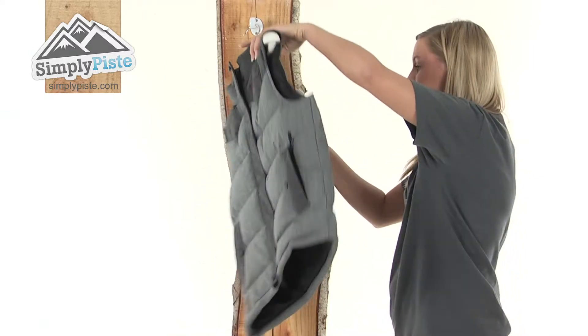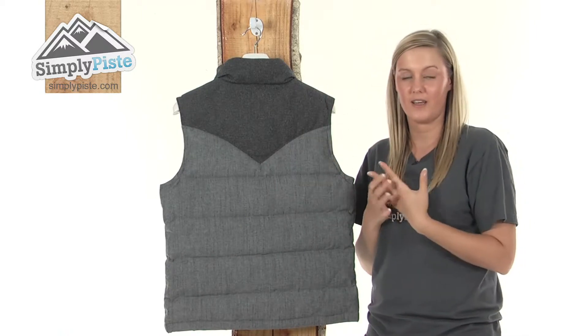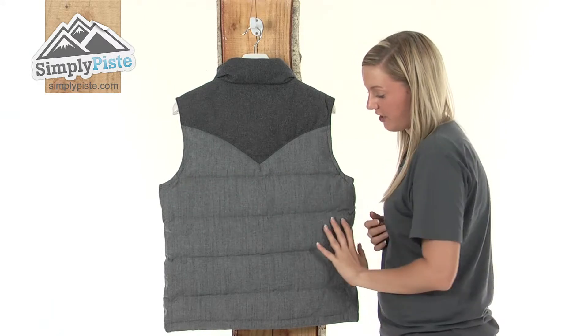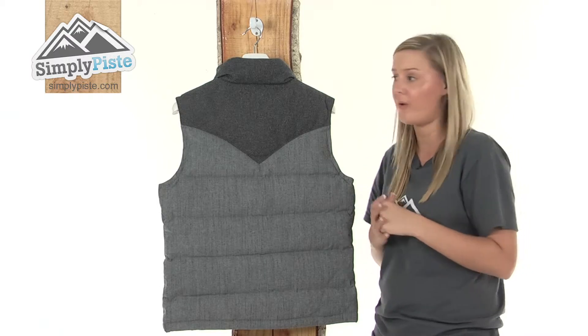I'm just going to turn it around now so you can take a look at the back. It has a women-specific cut, so it's going to hug around your body, giving you a lovely, flattering figure. And as you can see, that lovely sewn-through construction is coming all the way around the back again, keeping that down in place, so it's going to keep you extremely warm.